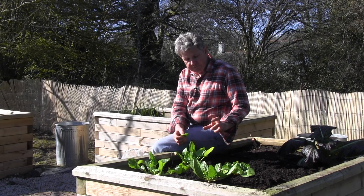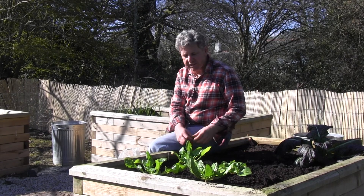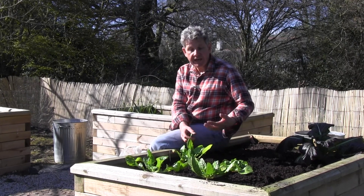When they are five to six centimetres high, thin them out and use those thinnings in the kitchen. What you are eventually trying to get is a 30 centimetre spacing when you allow the plants to grow.